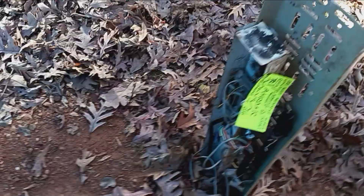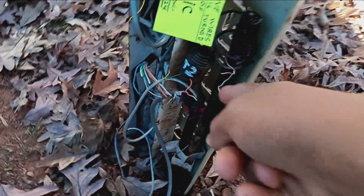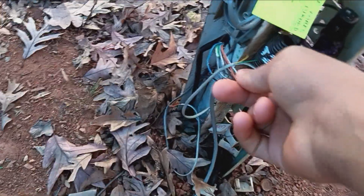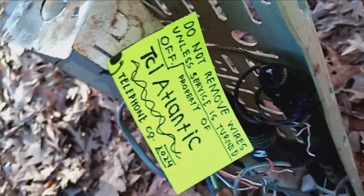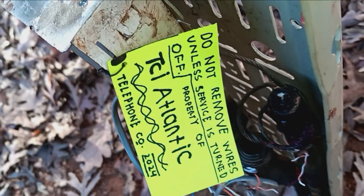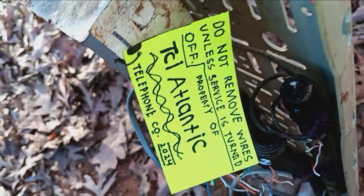Let's see what's in here — yeah, just the same stuff as before. This thing connects to this, which gives it signal and data. It's a coil. Do not remove wires unless service is turned off. Property of TCI Atlantic.